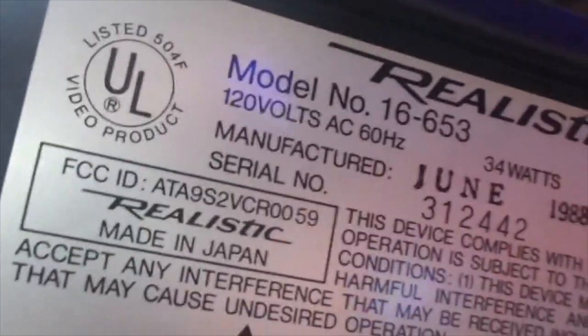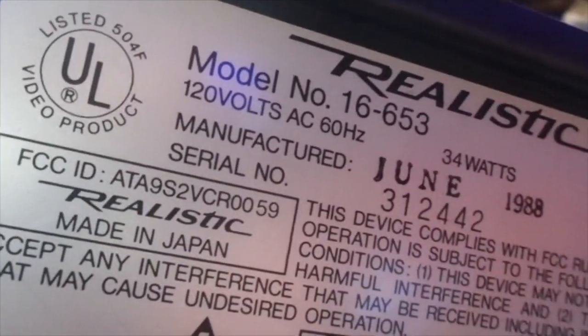There is actually a model number on the bag. According to the back, the model number is 16653, if you want to know the full model number. Now let me show you the front. It has a transparent door — that's pretty nice. VHS, digital special effects. I do not know what it does. If anyone knows, please let me know.